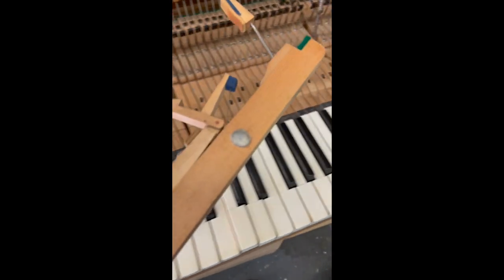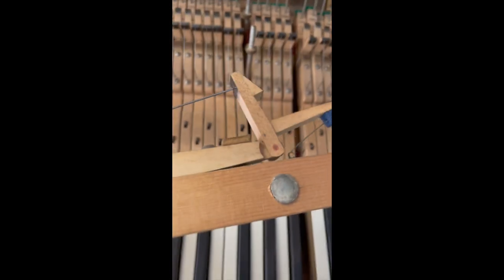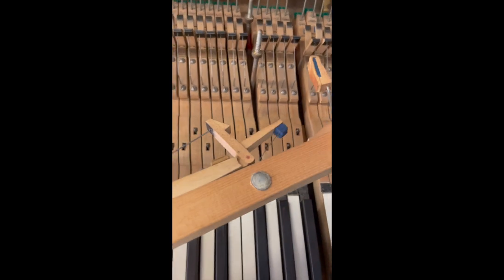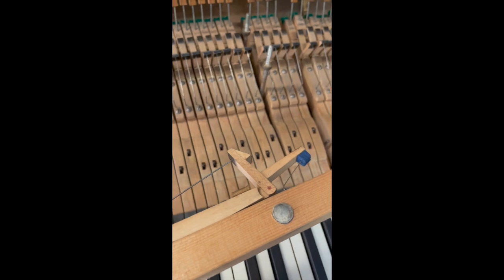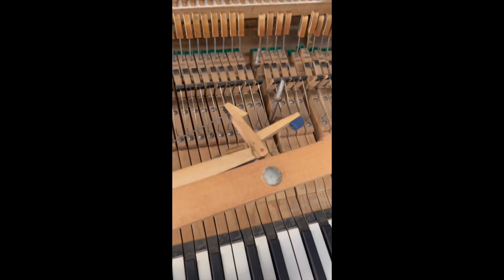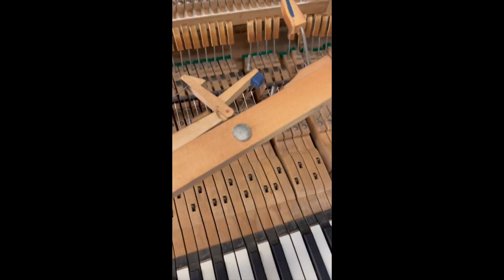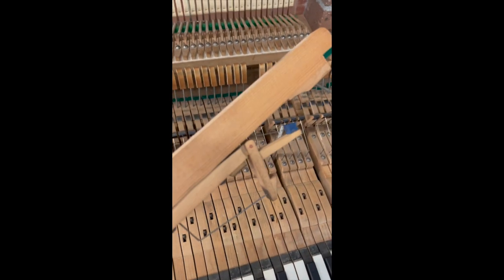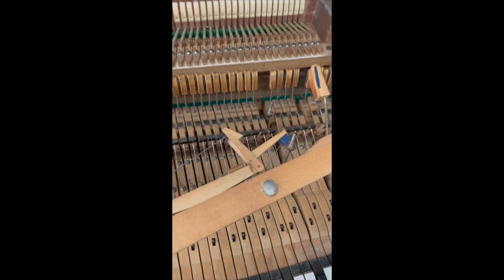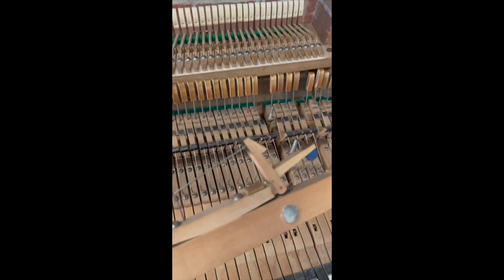We pulled out the errant key and discovered the problem — it's actually not that the keys are sticky, it's that the lead weight has swollen. This is a very common issue with older pianos. Traditionally what happens is the lead weight becomes oxidized, and usually there are impurities in the lead that cause that issue. What we'll do — and it's interesting that it's not drilled all the way through — is drill this one through and put a new lead in there to make sure this doesn't create any issues again.